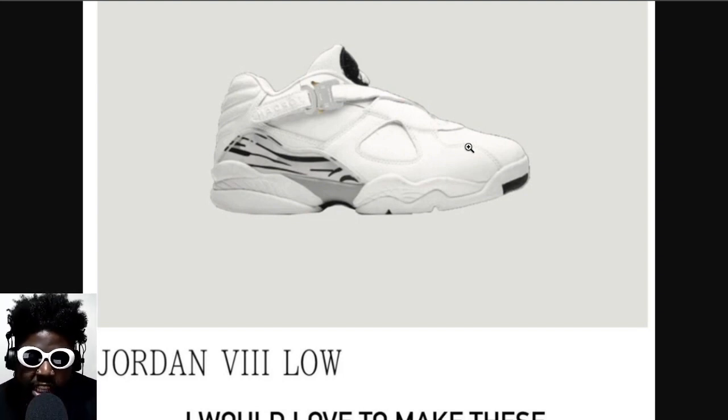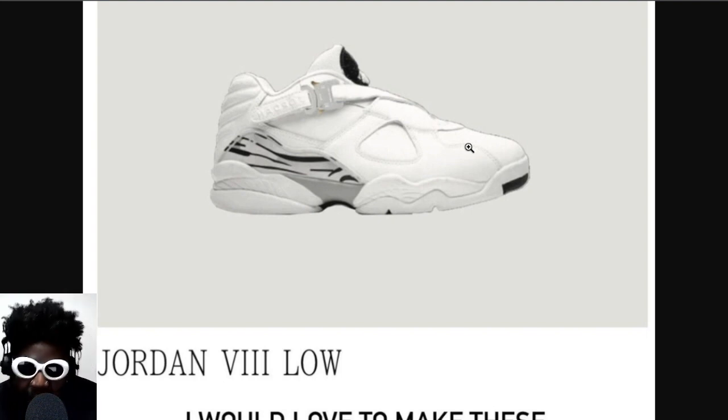I'm curious to see if this actually picks up any steam and goes anywhere. I've got to give credit to Matthew Williams for choosing something a little bit out there and not going for the same old tired models — Jordan 1, Jordan 3, Jordan 4, Jordan 6, whatever it may be. He's kind of going for stuff a little bit out there to carve a niche for himself going forward. Do they really fit Alyx's aesthetic overall? Probably not. But I still think it's a good, tasteful approach.